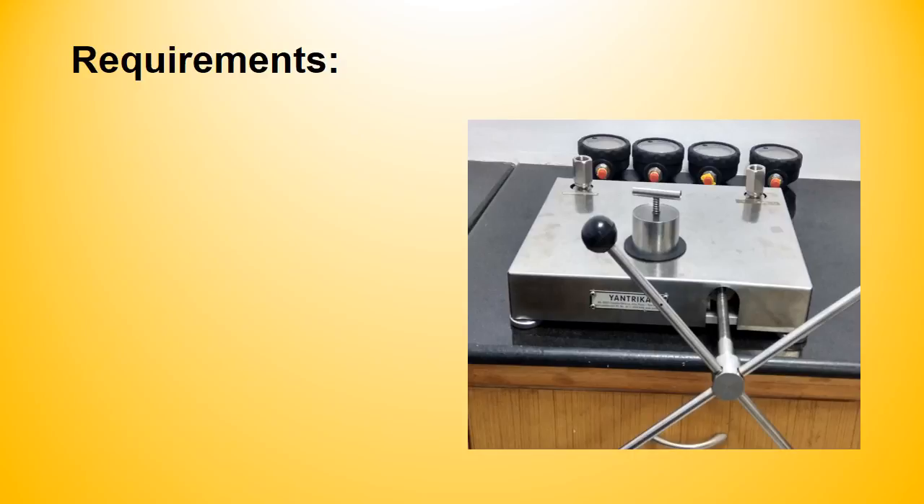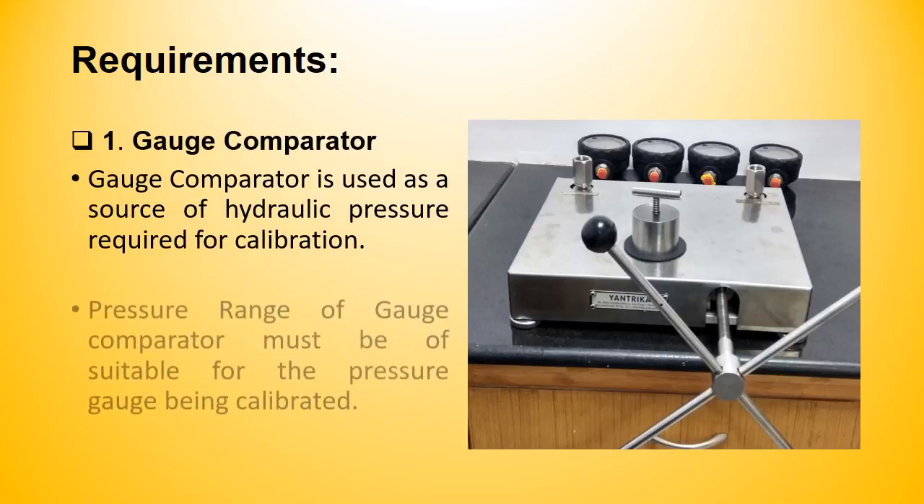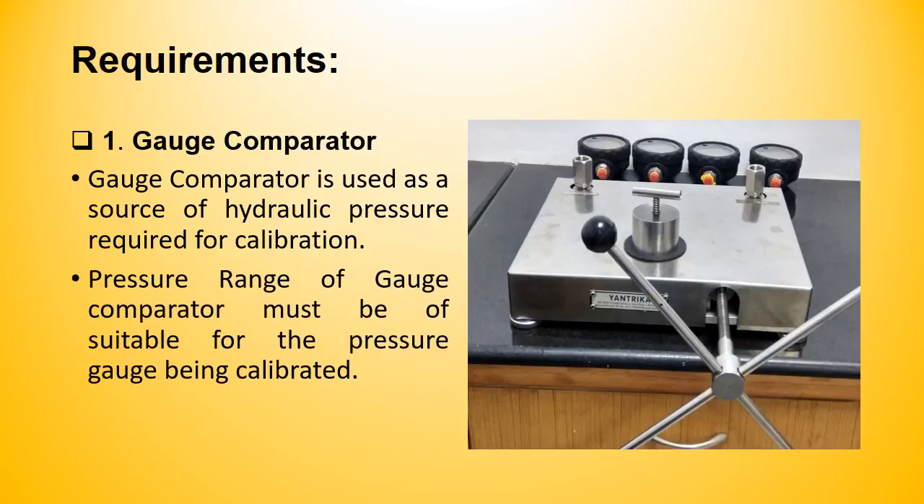Before starting, let us discuss the equipment we need to calibrate an air pressure gauge. The first equipment we need is a gauge comparator. A gauge comparator is used as the source of hydraulic pressure required for calibration. Please note that the gauge comparator should be able to provide sufficient full-scale and linear pressure to the unit under calibration.